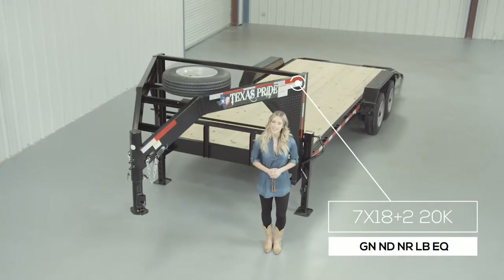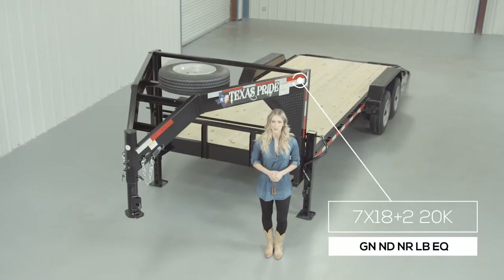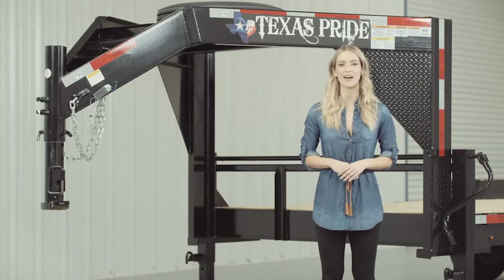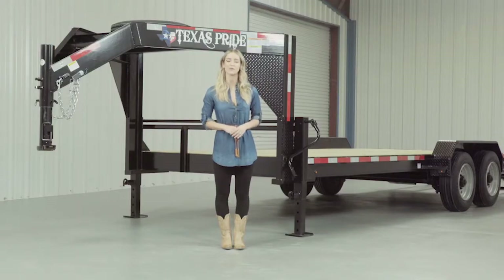Today we're going to do a walk around of our Texas Pride 20-foot Gooseneck 20,000-pound Lowboy Equipment Trailer. A Lowboy-style trailer simply means that the deck is down in between the wheels for a lower ride height. Our Lowboy Equipment Trailers are available in lengths from 14 feet all the way up to 30 feet.